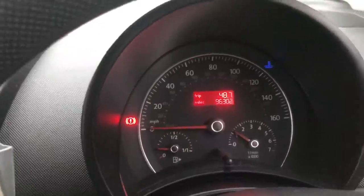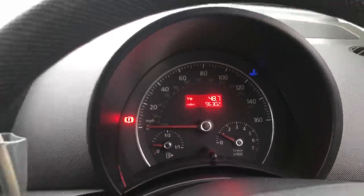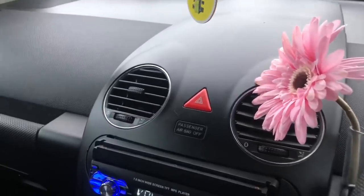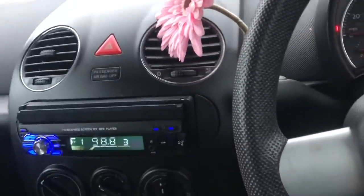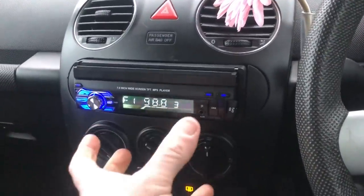It starts up on the button and does sound very nice. Two pieces of content - when I was driving this car it was dark and I never noticed, but quite a lot of you will know what that is straight away when you're looking at it. I opened the glove box and started going through it.